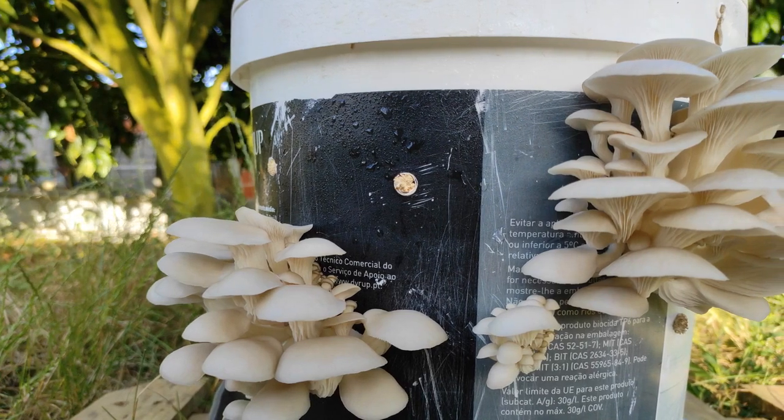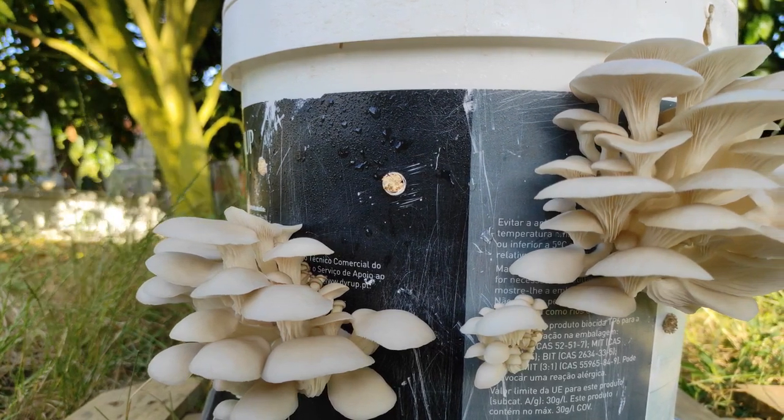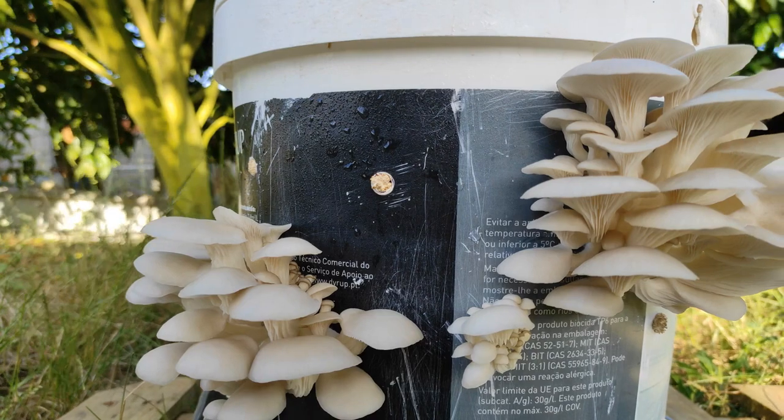Hey everyone, today I'm going to show you how I grow mushrooms in a bucket. This is what you will need to grow your own mushrooms at home.